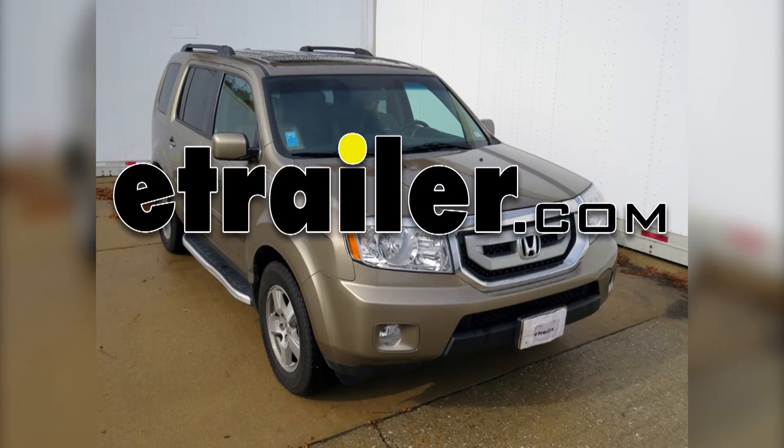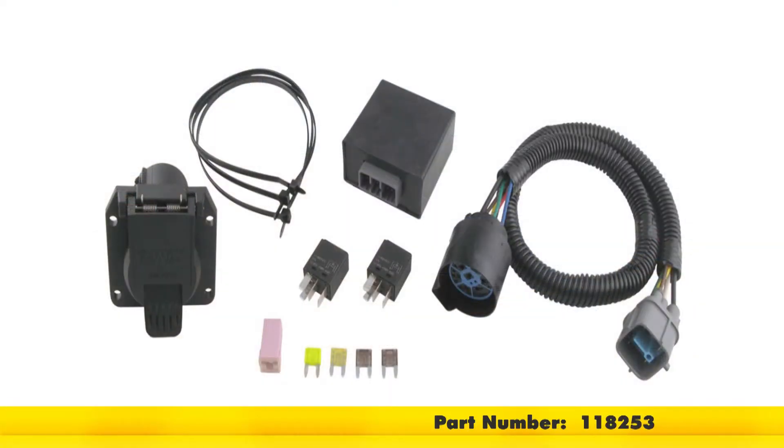Today in our 2010 Honda Pilot, we'll be installing the tow-ready custom fit wiring with 7-pole connector, part number 118253.